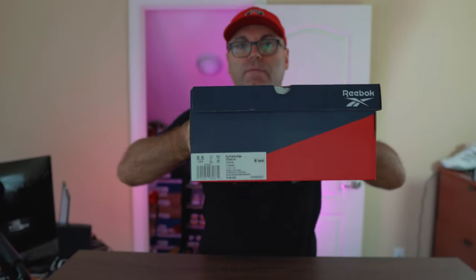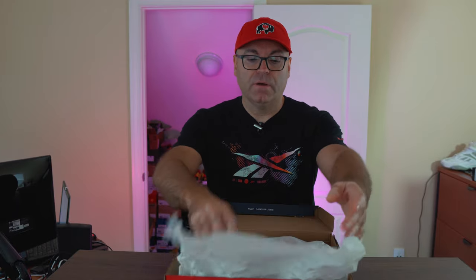We have the Reebok Zig Kinetica Edge. Very, very under the radar release from Reebok. I was not even aware of these coming out — just happened to be on the site, looked it up, saw them and immediately got them.